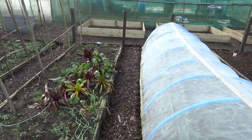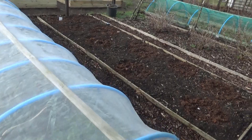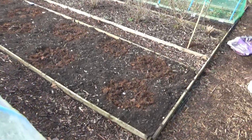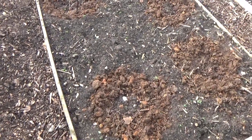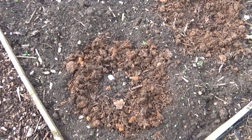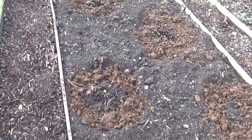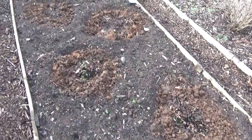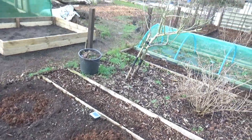I'll move further down the plot. We've been up here a couple of days and we've given the rhubarb a good weeding, uncovered the crowns, and we've just put well-rotted horse manure round — as we do every year — just to give them a bit of a boost.